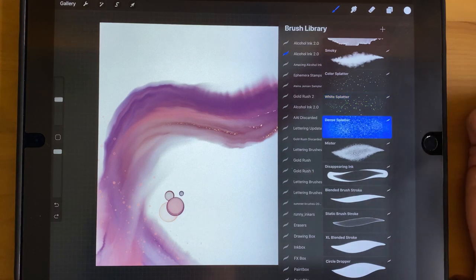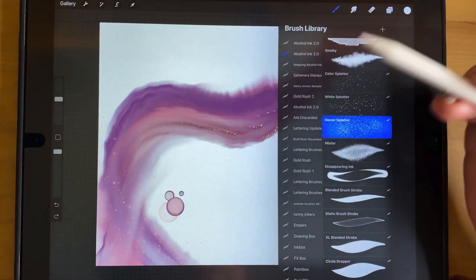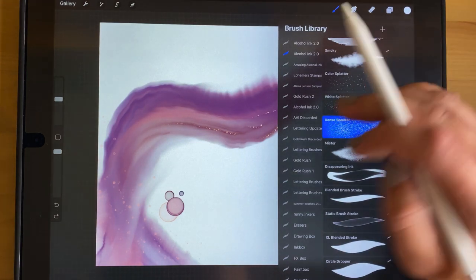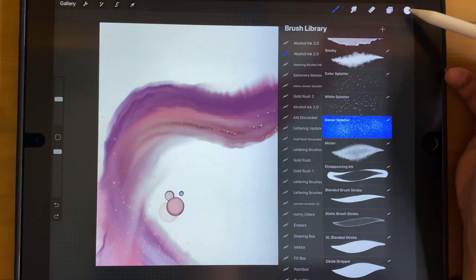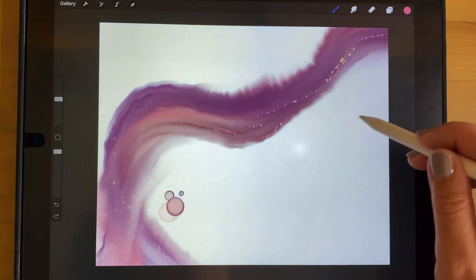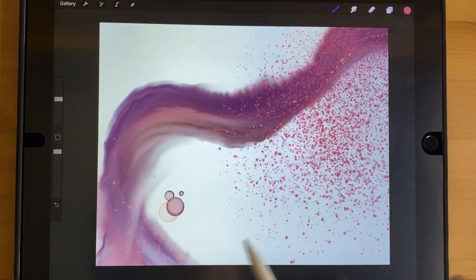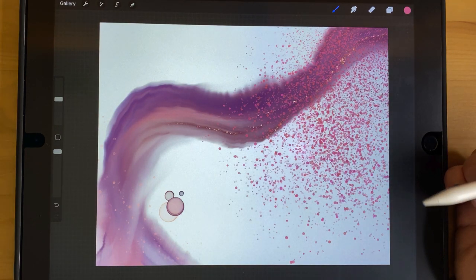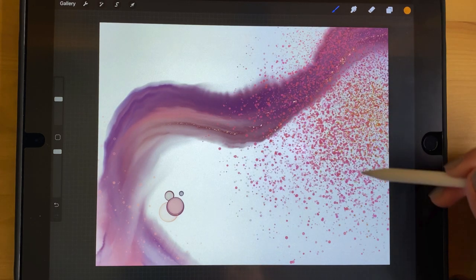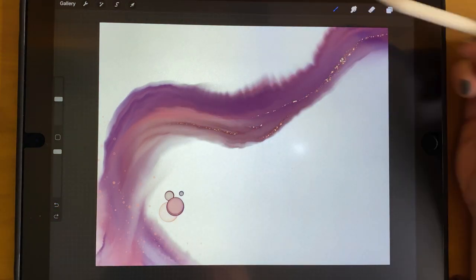The Dense Splatter is meant to look like splattering with a toothbrush, which is a lot denser than a paint brush. It can get really crazy really fast, which is kind of fun. It has a little bit of color variation within it and you can do some fun variations to make really interesting effects.